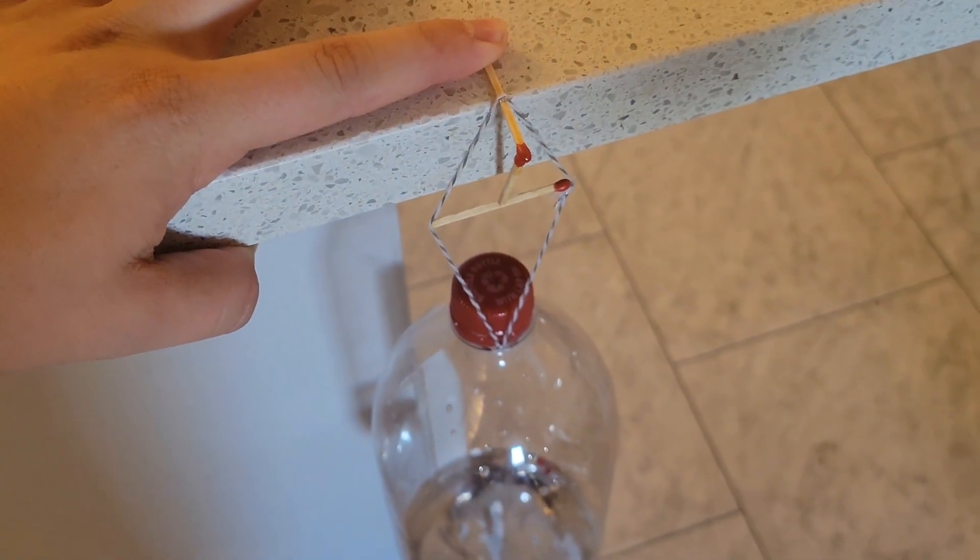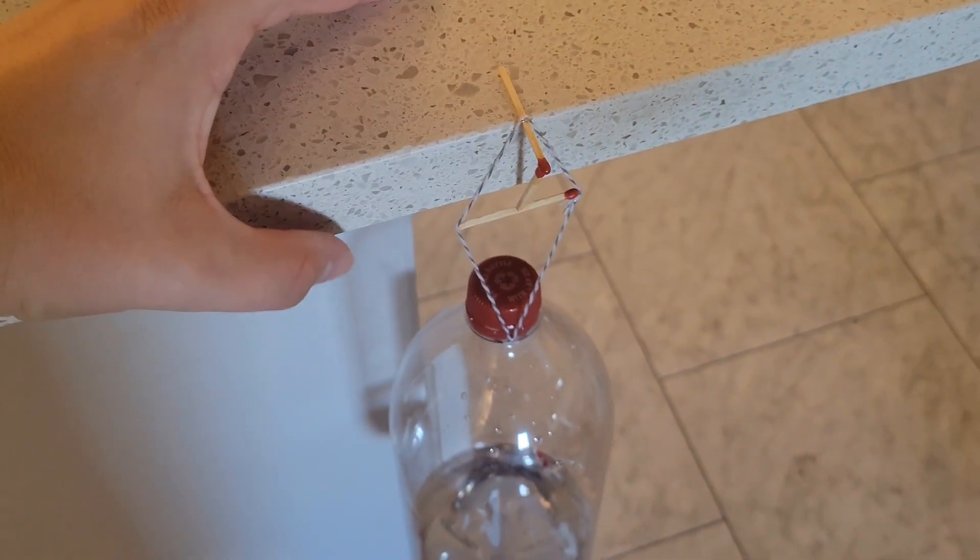If you place matches and string in a configuration like this, you can release your finger and it will still hold up a pretty heavy bottle — no glue necessary.